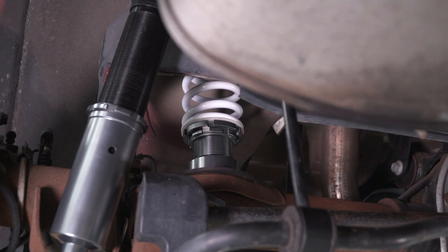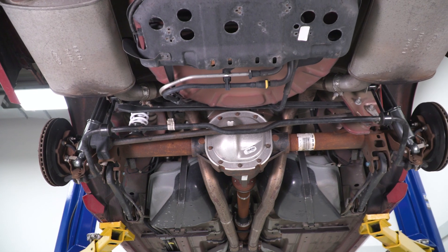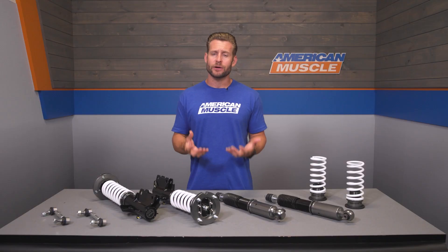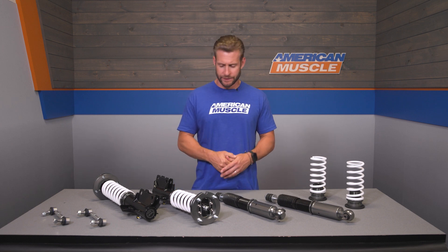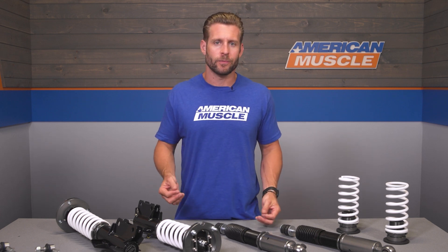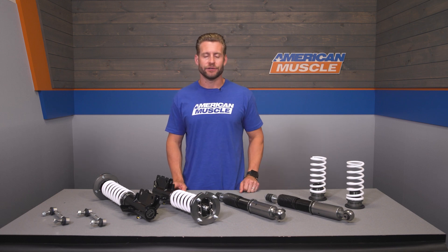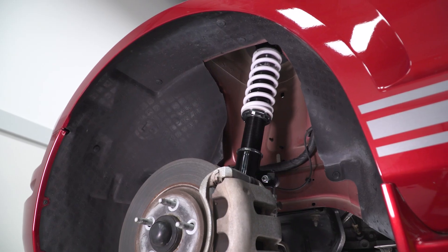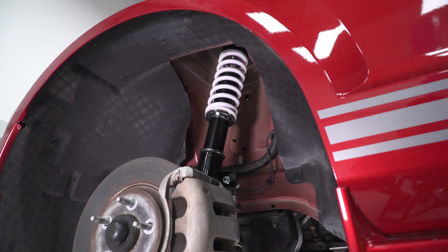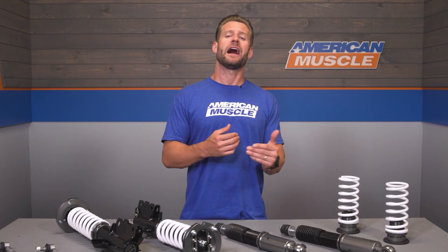Another nice feature with the V2s is the monotube design you're getting for south of a thousand bucks, which is very solid. A monotube shock or strut is typically used on higher-end dampers and coilover kits, as the design offers more consistent performance — extremely popular with all-out performance applications. Along with those monotube dampers, you're also getting four springs. Your front spring rate is 447 pounds, and your rear spring rate is 331 pounds — some of the higher spring rates in the category for a coilover such as this.